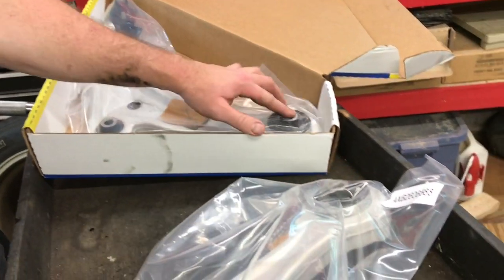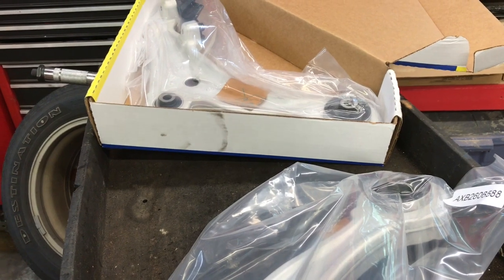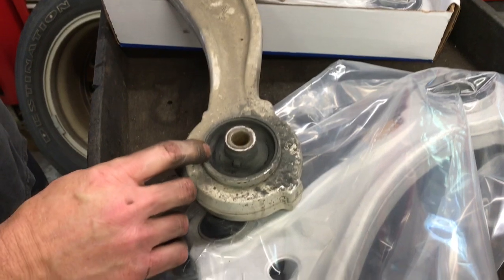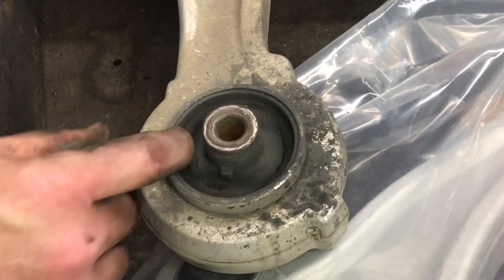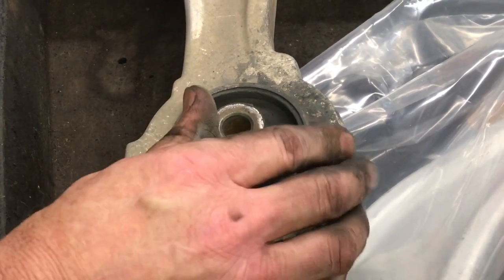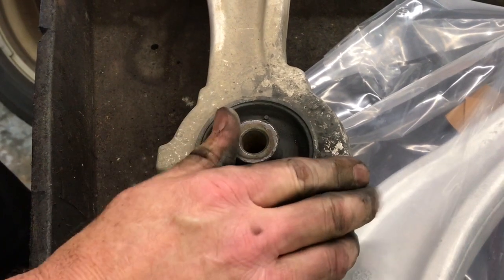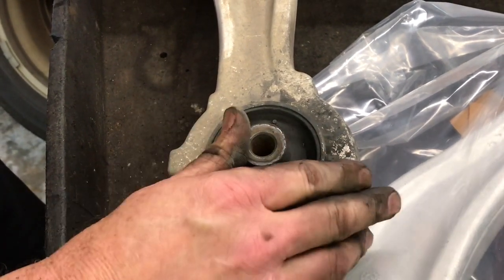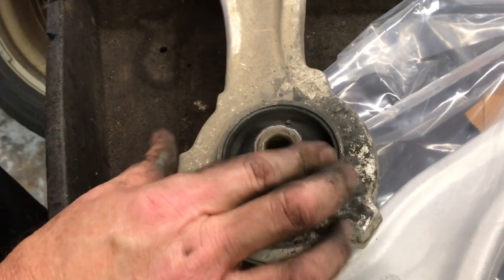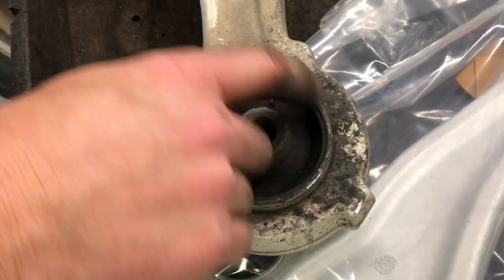The problem with this car was the back bushing on both sides. I've already taken one of them off and I'll take you through the process of doing one side from start to finish. As you can see, there's a split on this side and a split on this side. I've seen a lot worse, but we pointed this out to the customer in the past and it's been getting worse every time I've worked on her vehicle.